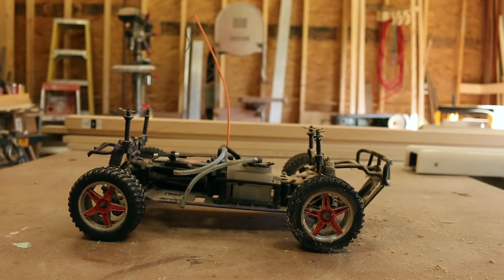My friend Brian found this RC car in the garbage and gave it to me, asking if there was something useful I could find to do with it. Probably not, but then it hit me.